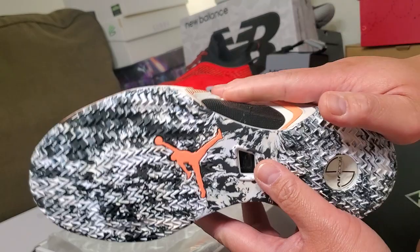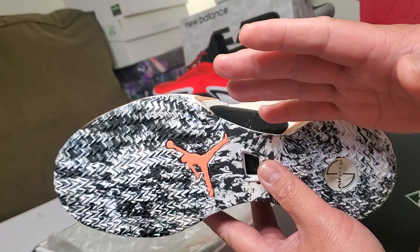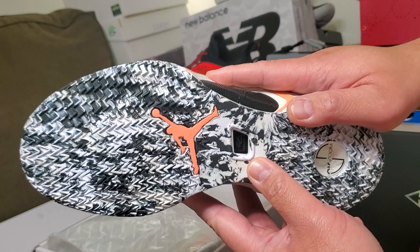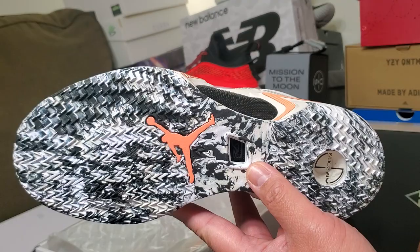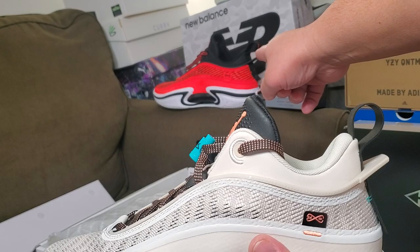Thanks — and shout out again to my buddy for letting me share this colorway with you guys. Unbox United — I'm almost at 300 subscribers, currently at 290. A lot of you watchers are not subscribed, so please help Unbox United reach that goal and support all my videos.